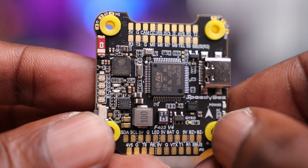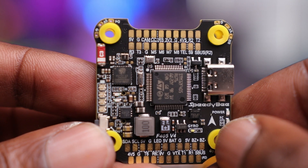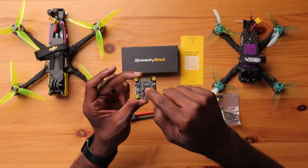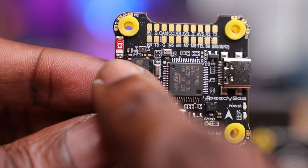Taking a closer look at the flight controller, it's refreshing to see large pads with labels at each connection point — no need for schematics, everything is labeled on this board. This is an F405 stack and you can see the main CPU on the board. To the left is the Bluetooth module so you can interact with the Speedybee app and configure it in the field. There's also a Bluetooth antenna and LED lights to show your battery percentage.